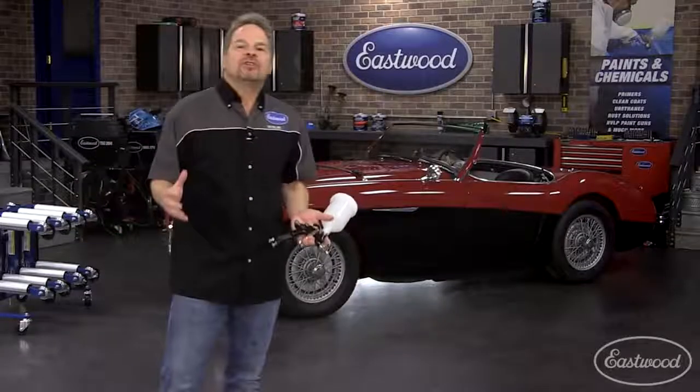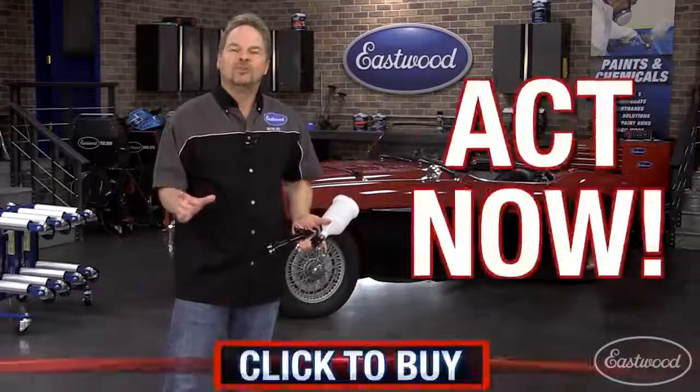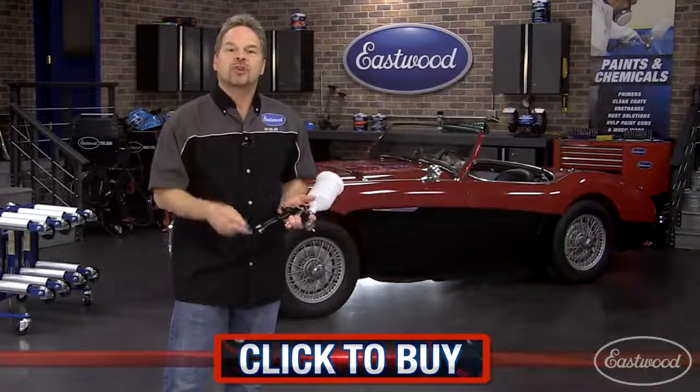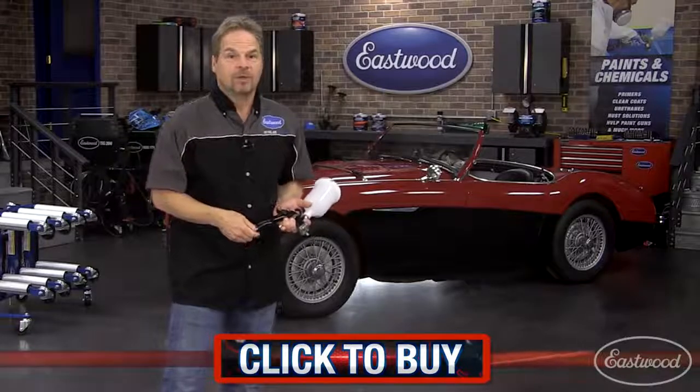So if you don't have a giant compressor and you still want to do painting projects, the Eastwood Concourse LT is the perfect gun for you. Make sure you head over to Eastwood.com and pick yours up today.